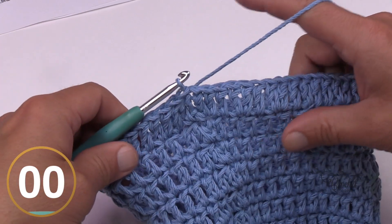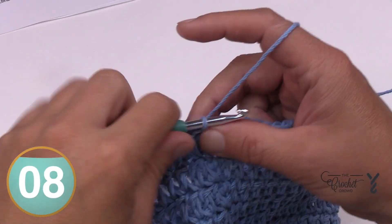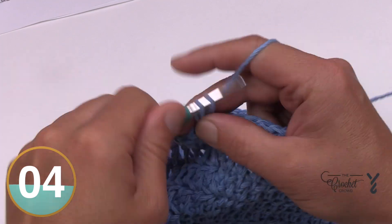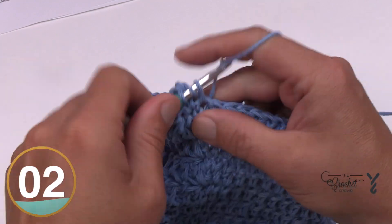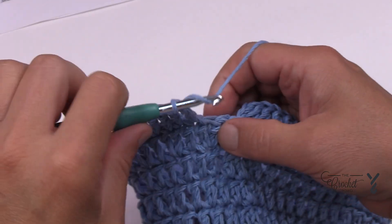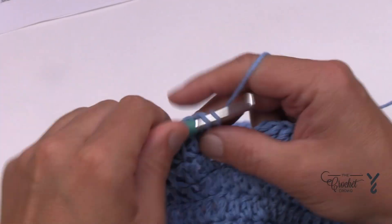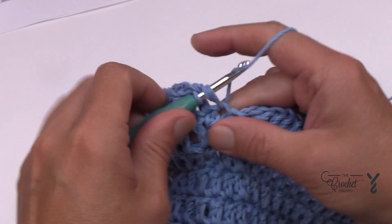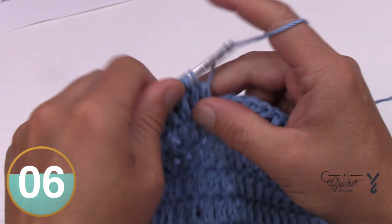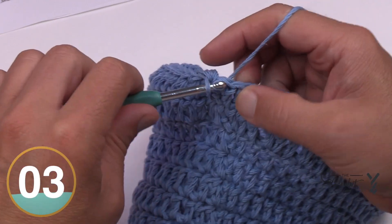Moving on to round twelve. Chain two and apply one double crochet into each stitch all the way around. Coming to the end of round twelve, just putting one double crochet in each, and doing my little thing at the end to hide that line, then join to the first double crochet.